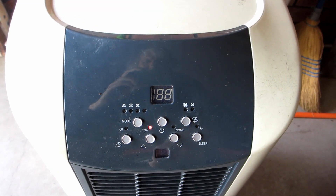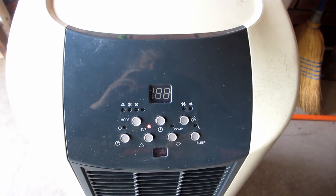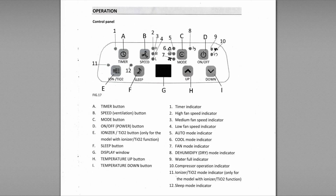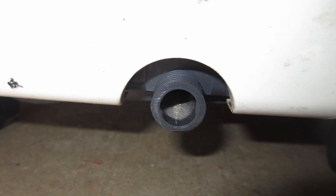We plug it in and we get this red LED flashing. The symbol looks like a tipping water bucket, and looking in the manual of the bigger unit we have, we can see a tipping bucket near number 9, and number 9 is the water full indicator.